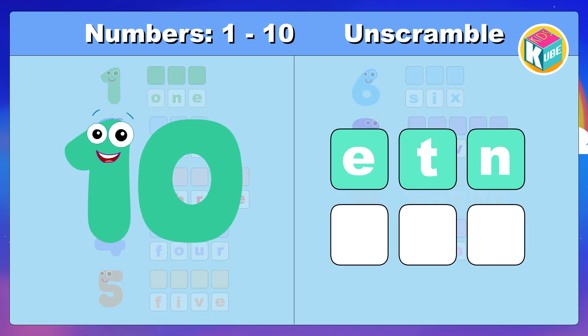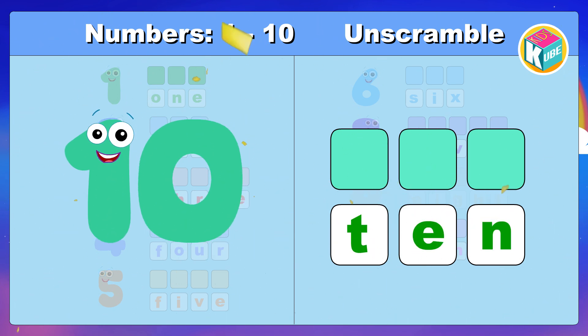10. 10. Look and make the correct spelling. Great! T-E-N. 10.